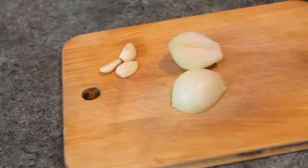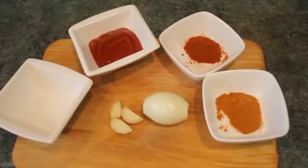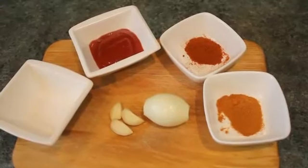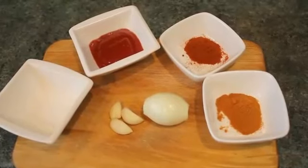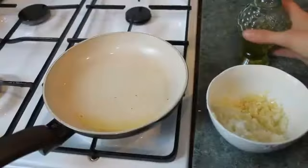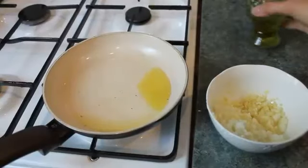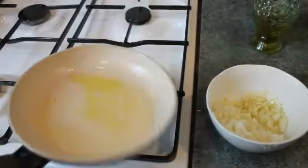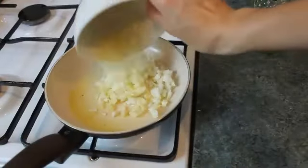We're gonna start with chopping onions and garlic into tiny slices, and then start cooking a very special sauce for the hamburgers. If you don't want to bother with that, you can just skip this step and use simple ketchup. Heat the pan, add some oil, and fry the onions until they're a golden, transparent color.